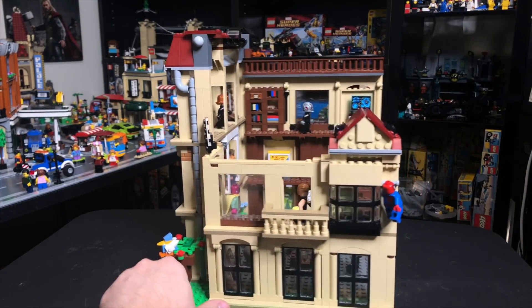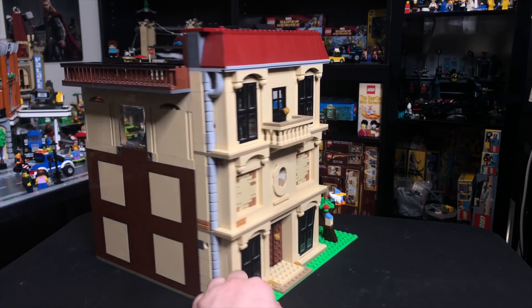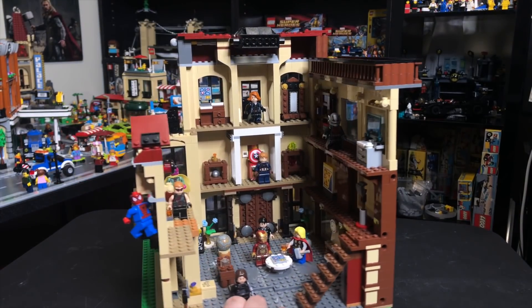My idea behind this was to base it off of the 60s-style Avengers Mansion — that very nice, regal, old estate feel — and then to build it out into something that would fit alongside your modulars.